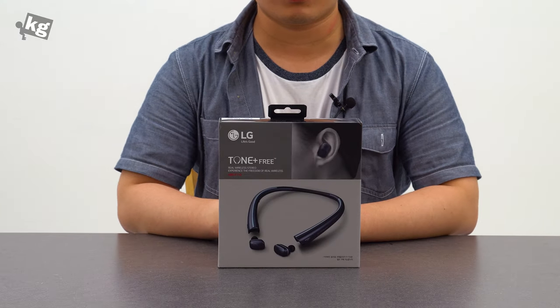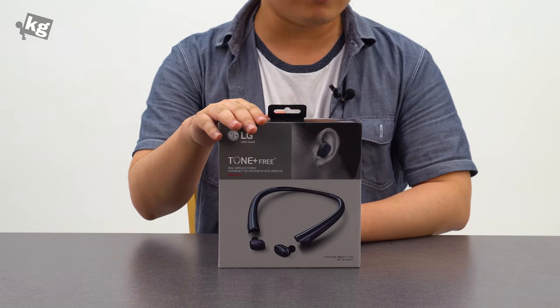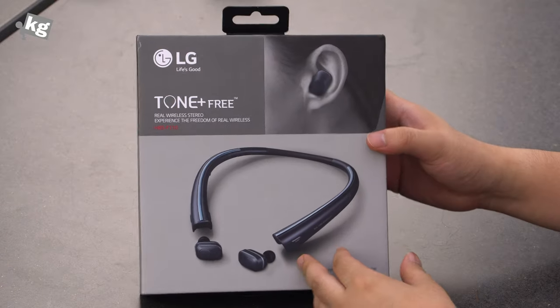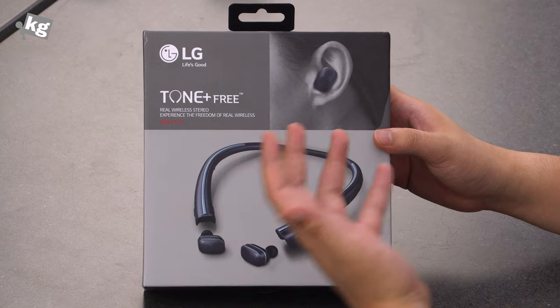Hey guys, welcome back. This is Phil from Uncash.com and what I have here is LG Tone Free. Tone Free is not given away for free — it is fully wireless just like the AirPod or Bragi Dash.